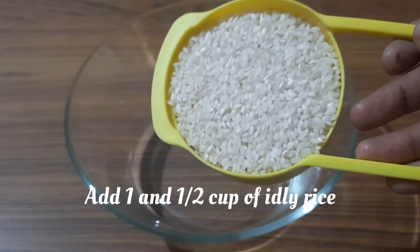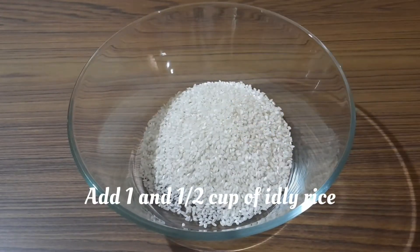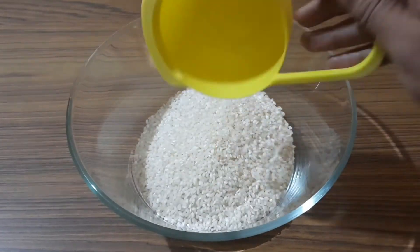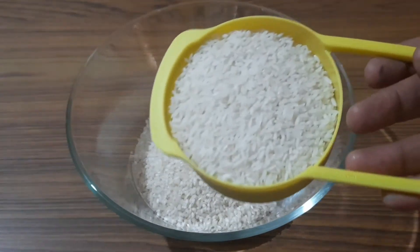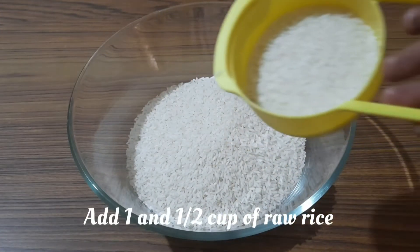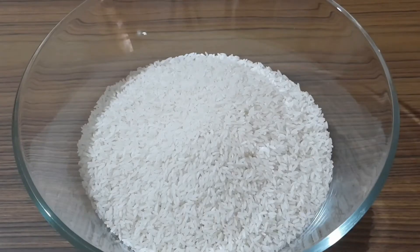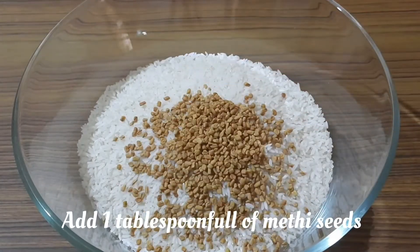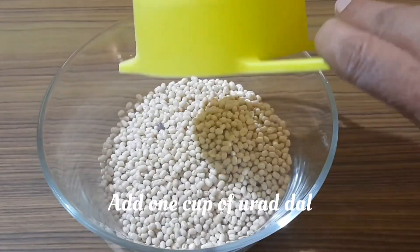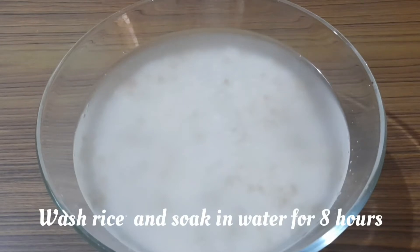Into a bowl add one and a half cup of idli rice or boiled rice, then add one and a half cup of raw rice. Add one tablespoon of methi seeds and one cup of urad dal. Into another bowl, wash the rice two to three times and soak in water for eight hours.